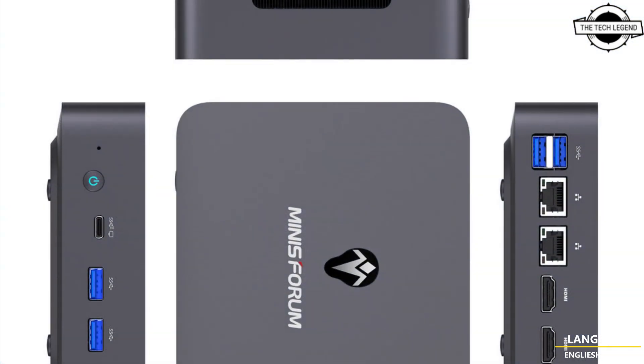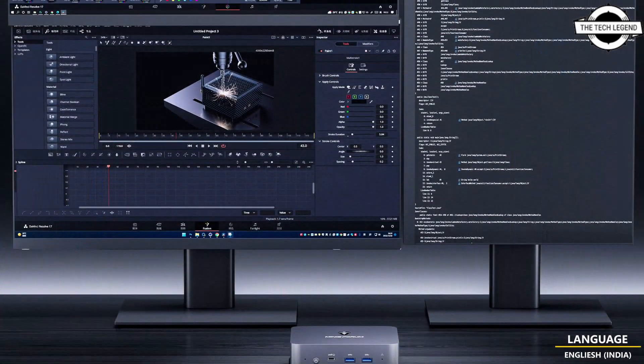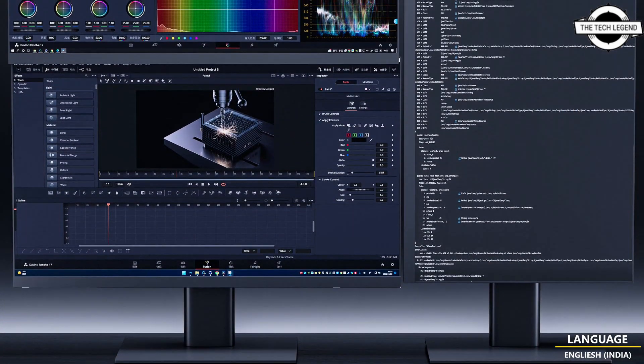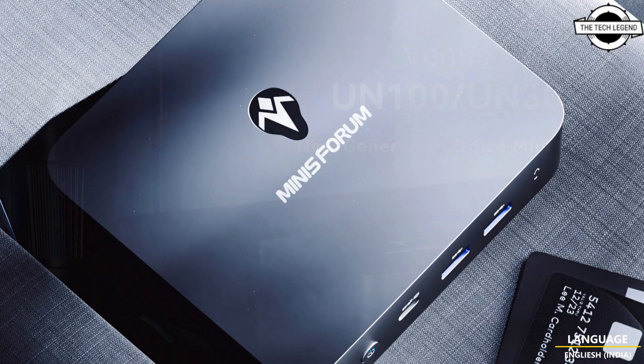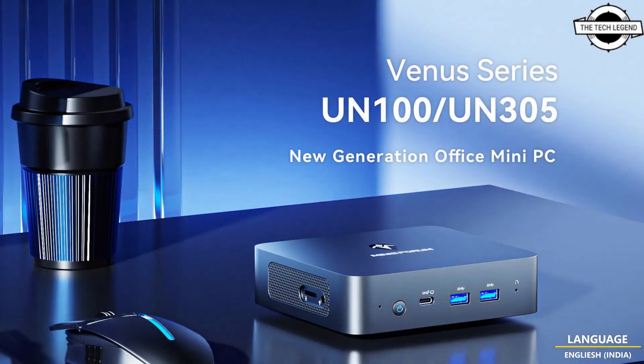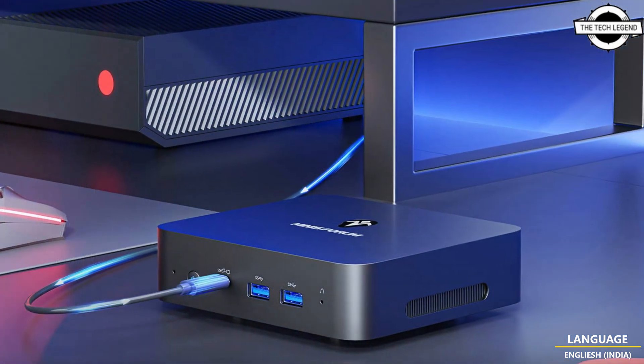Each comes in two configurations: 8GB memory with 256GB storage, or 16GB memory with 512GB storage. The memory is soldered, preventing expansion or replacement, but upgrading to the higher-end model is reasonably priced at just a 30 Euro difference.